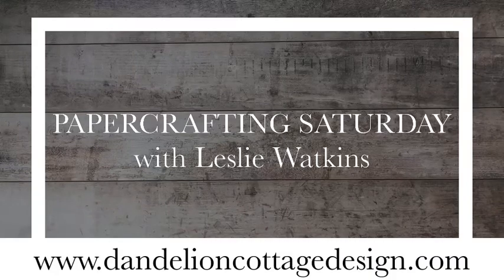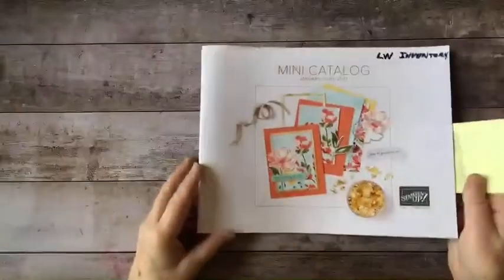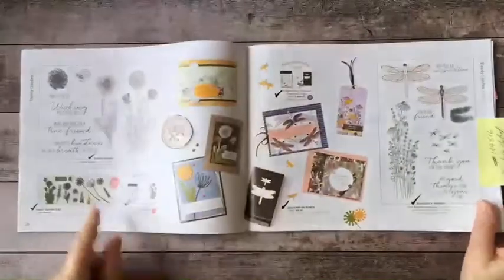Hi everybody, welcome to Dandelion Cottage. I'm Leslie Watkins and today is Paper Crafting Saturday. Earlier this week the new catalogs went live and I'm talking about the Stampin' Up catalogs.